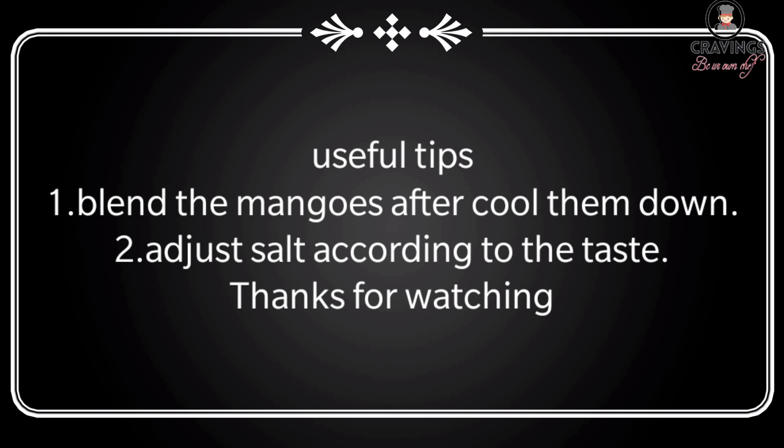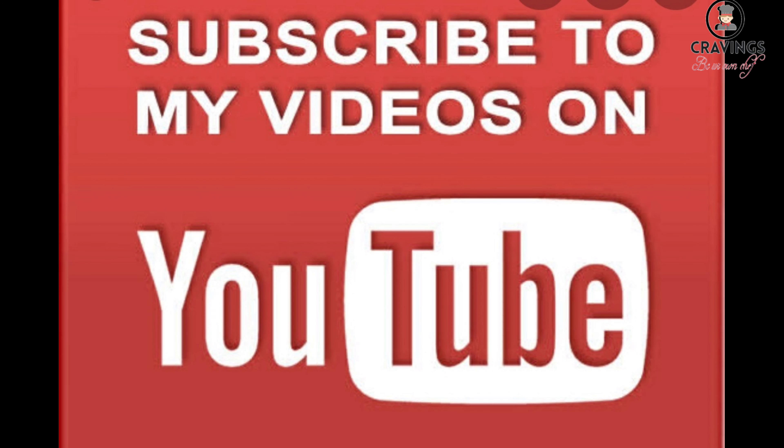I hope you are going to make this delicious summer drink. If you like my recipe, please press the like button and subscribe to my channel.